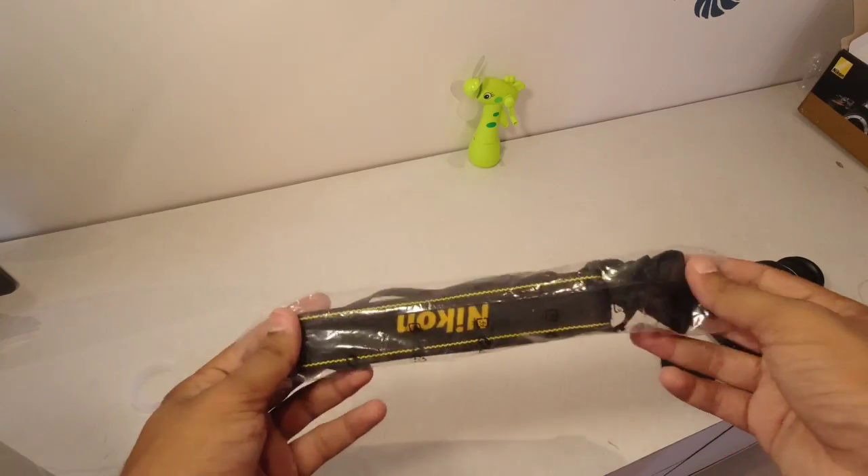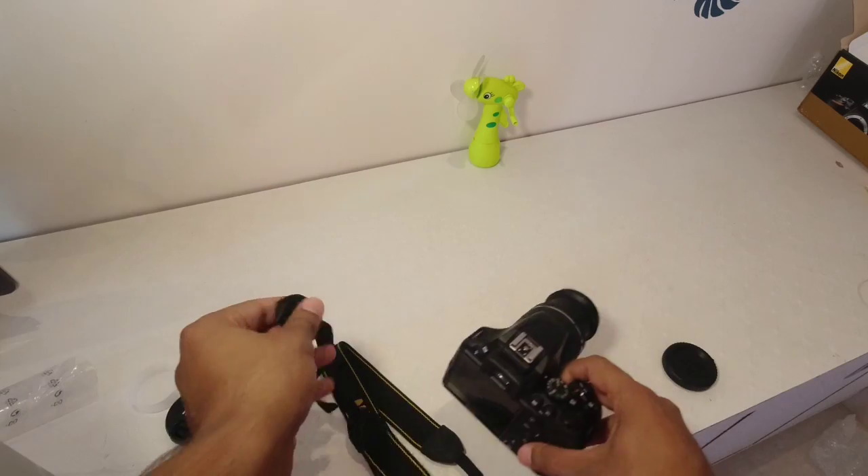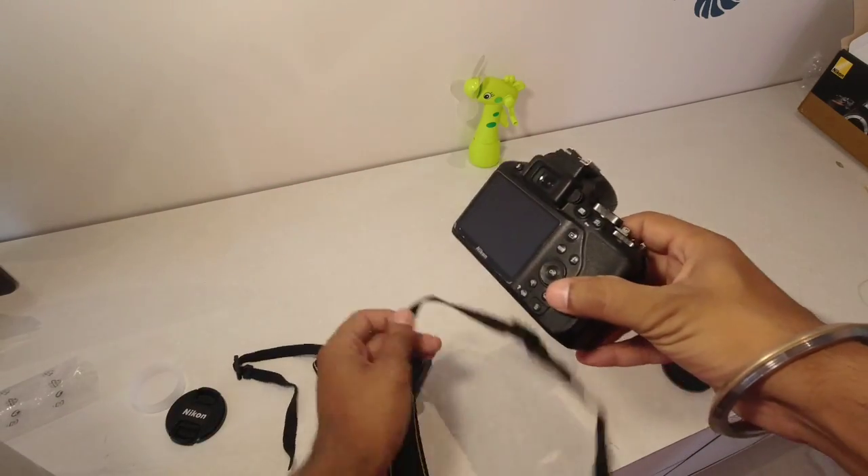This charger is made in Malaysia, so it has an adapter that is Indian — if you want to use it, you can remove it. There will be a port here. Here is a shoulder strap for our camera and you can attach it here.